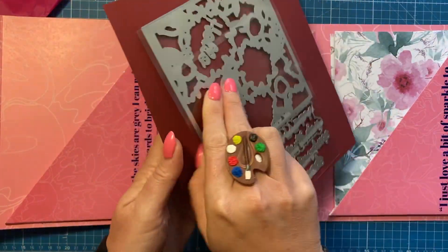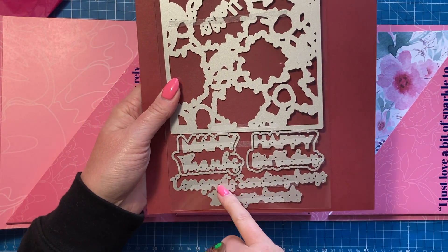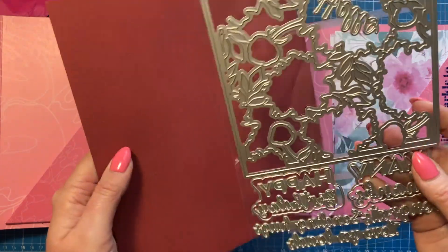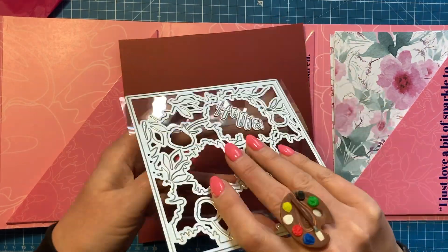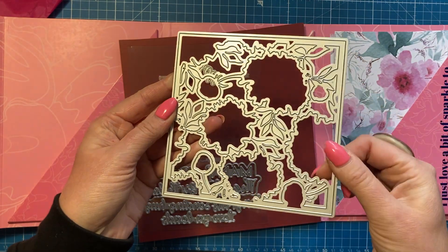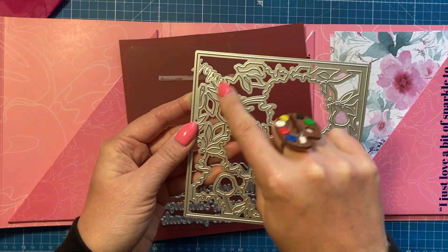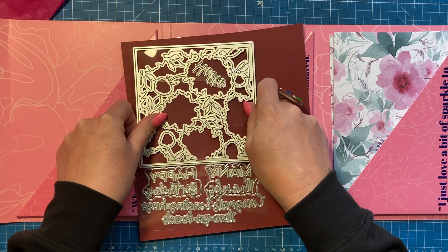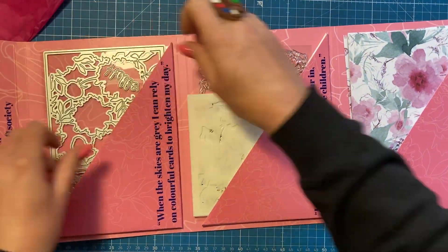I'm going to take all the packaging off first so it's a bit easier to see. With the die set, I'll flip it over so I can work out the sentiments more easily. I think you've got 'sending hugs,' 'congrats,' 'many thanks,' 'happy birthday,' 'love you loads,' and 'hello.' Then there's a huge big panel die — it's like a six-by-six kind of size. The stamps are going to stamp in these parts with a nice thick frame, and all of this cuts out to make nice shaker cards.